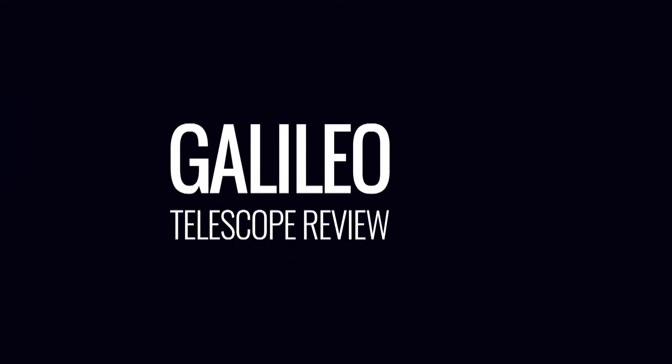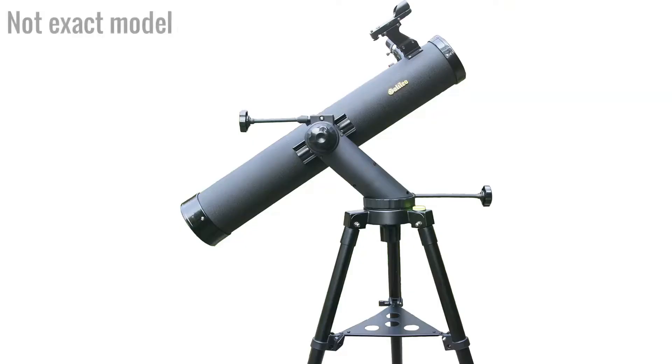Hey guys, my first telescope is here. Let's go check this guy out. In this video, we're going to review the Galileo Telescope.